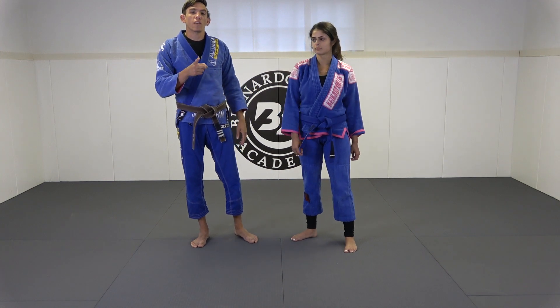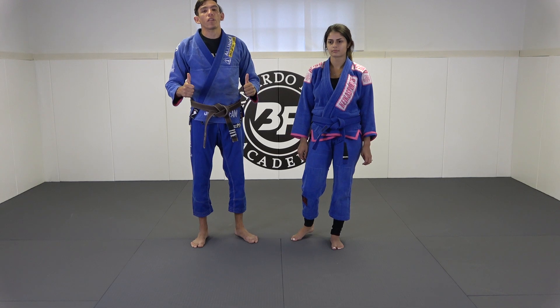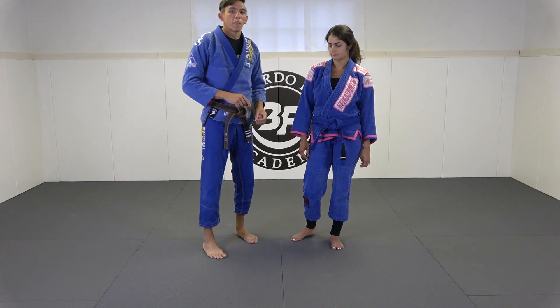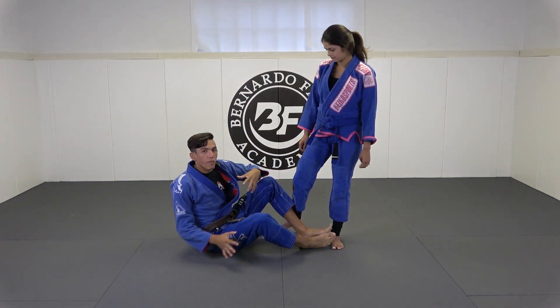I also want to take a quick second to thank you guys — the subscriber count keeps on growing, so thanks so much for that. If you like the content, please like, subscribe, share, all that good stuff. But let's get into it, because this is an incredible sweep from single leg X, all playing off of that modified one leg X off-balancing principle that we've been working.